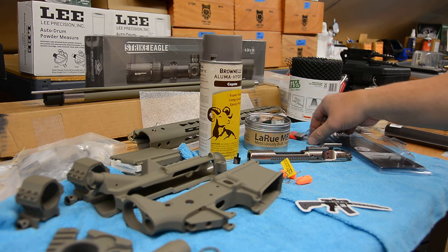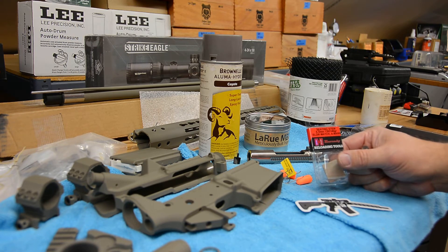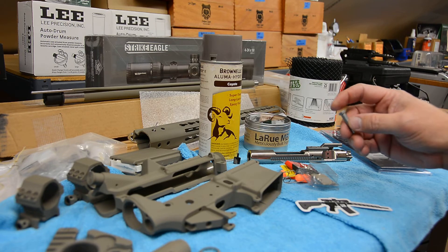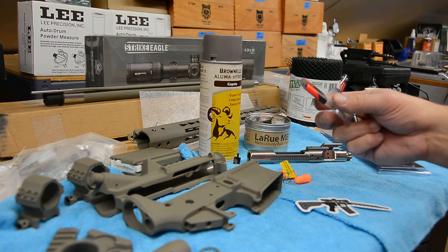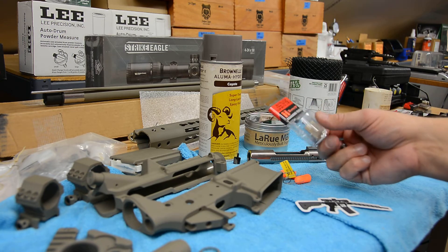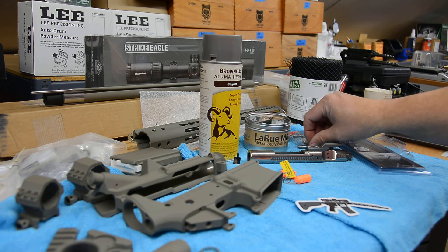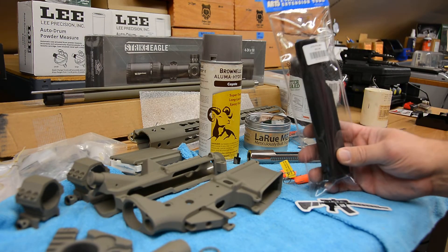For seating the Hornady ELD-tipped bullets, I got the proper seating stem. I got it off Amazon, and that was fine, but whoever was selling them had clearly damaged the packaging because the box was all busted up and taped together. I rolled it on a flat plate to check if it was bent and it seems to be okay, so hopefully that's good — just another challenge in getting parts for this build.